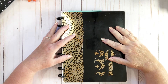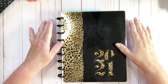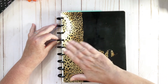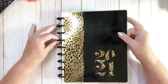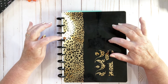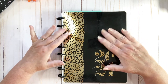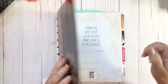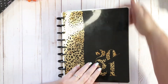Hi everybody, welcome back to my channel! Today I have a flip-through of my June spreads. They're in a different planner because, as per my lineup, this one didn't make the cut. I believe it was called the Wild Styled or Wildlife — this is the one I had from July of last year through to June of this year, so let's take a quick look.